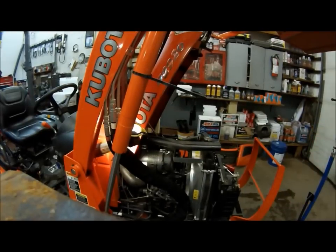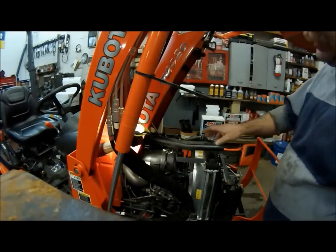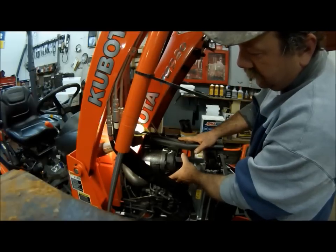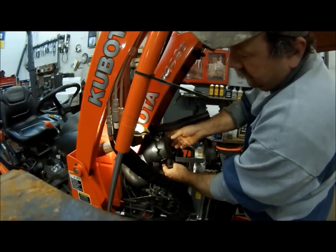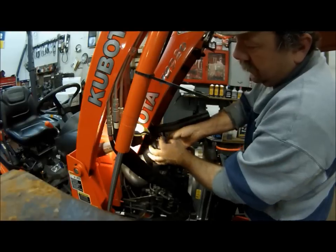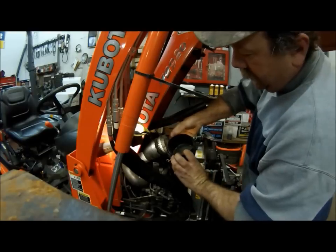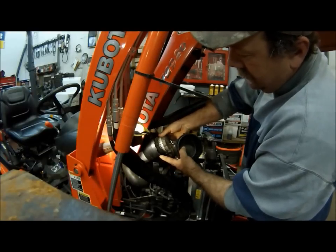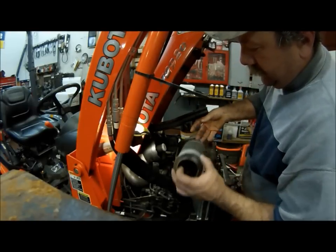This tractor's been run in the dust and dirt quite a bit and done a lot of mowing — it had the small bush hog on it — so I'm sure it'll be pretty dusty. To remove the air filter, you just pop it out of its housing: snap the two clips on the end, slide the cover off, and pull the filter out.